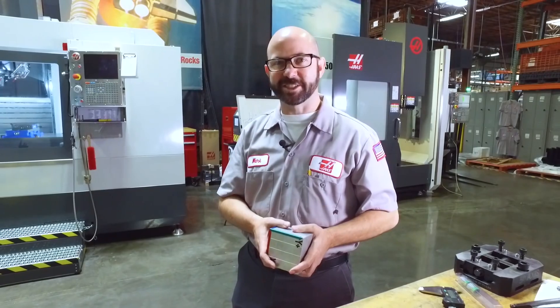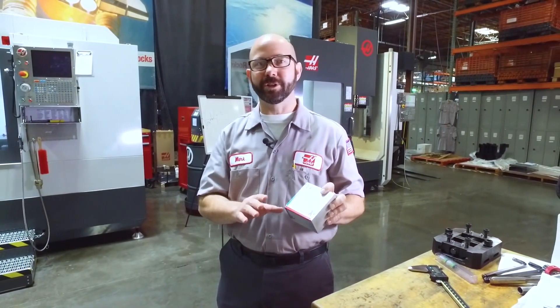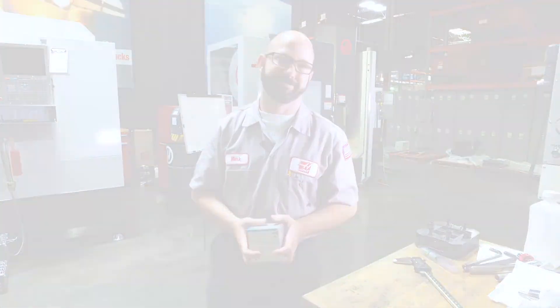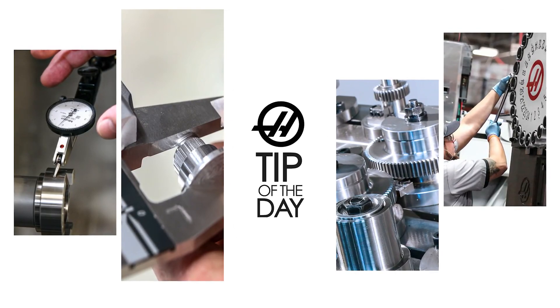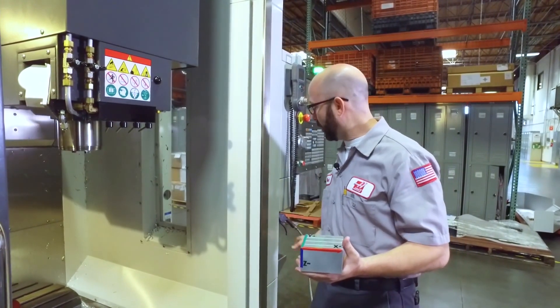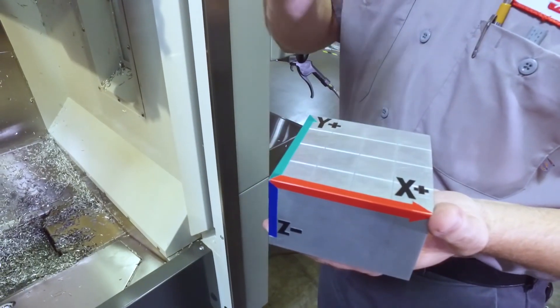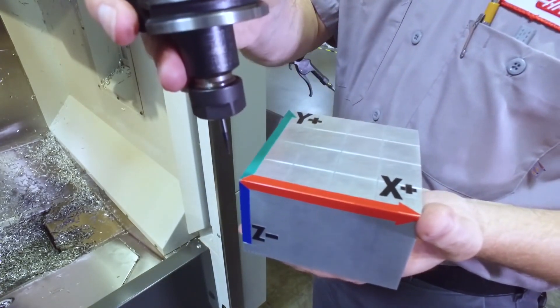Hello and welcome to this Haas Tip of the Day. Today's going to be a lot of fun. We're going to program a full simultaneous five axis part by hand. Here's our part — it's a four inch square block. I've already written a program that's simply going to take my engraving tool and walk around the top corners of this four inch square.